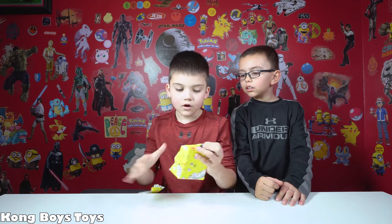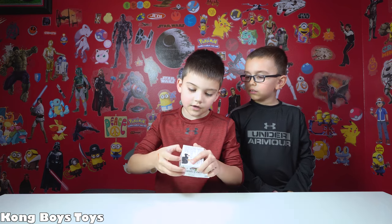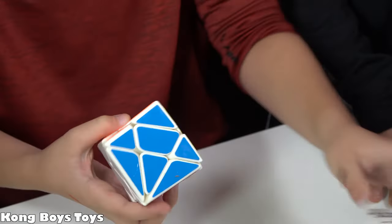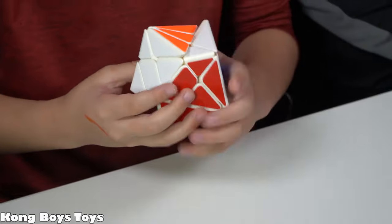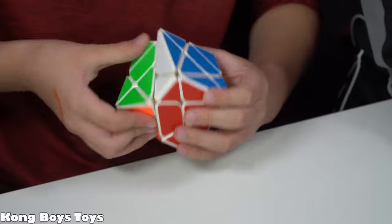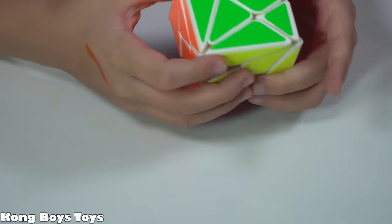Another cube! I just want to open all the cubes right now. Oh no, it's not a ghost cube — it's an Axis cube! It's a Mo You white Axis cube. See how this turns? Axis cubes look very cool once they're scrambled. It shape-shifts — it's a shape-shifting cube! That is insane. Are you sure you're going to be able to solve that? I haven't watched any tutorial. From what I heard, the Axis cube is basically like a skew cube but in a different form — it's a shape mod of a skew.